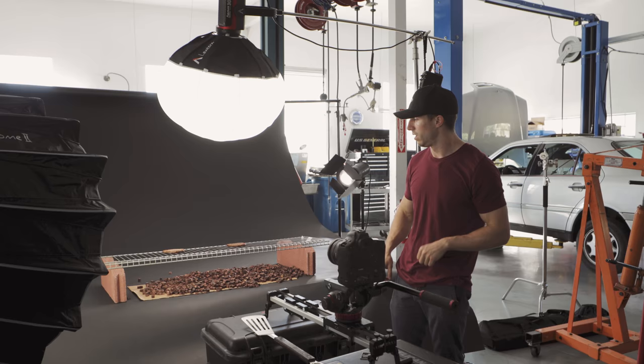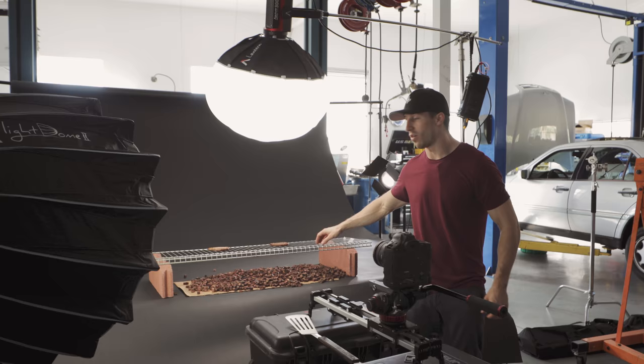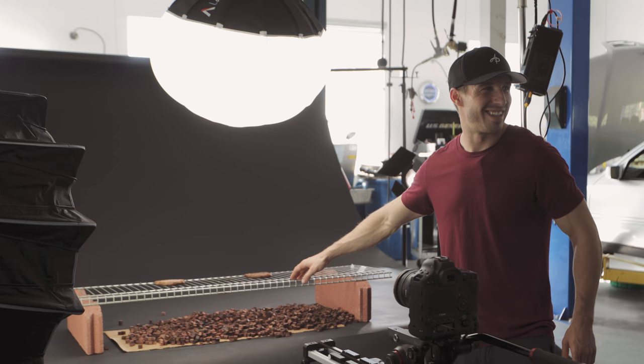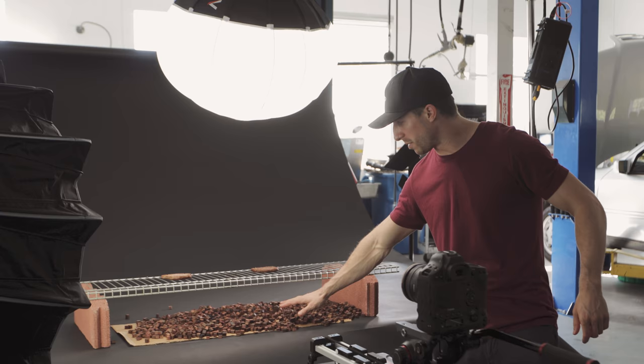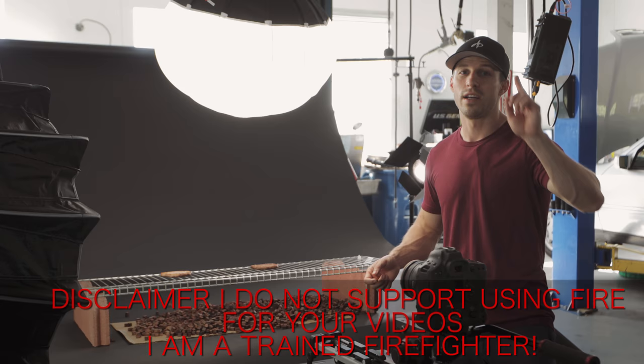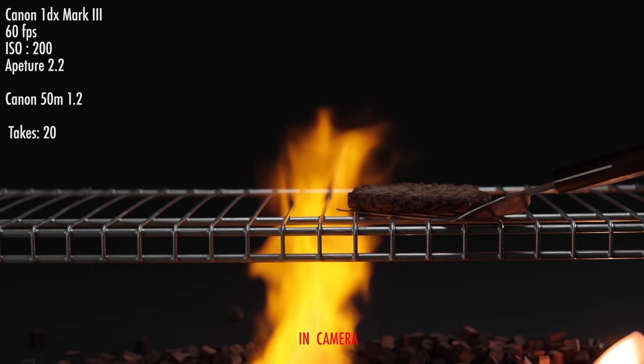The next shot that we're going to do, like any good burger commercial, is a grill shot. Since I don't have an industrial size grill, I found at Home Depot an indoor closet shelf and we spray-painted it silver to look like a grill. Then we put some wood chips underneath just to give an ambience effect and used bricks to hold it up. We have the patties right here and we're using our torch, which is hair-spraying a lighter — I do not condone you doing that at home — but that's what we're doing to create the light.